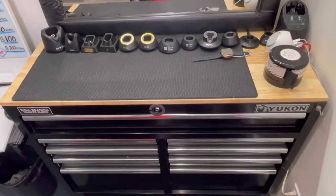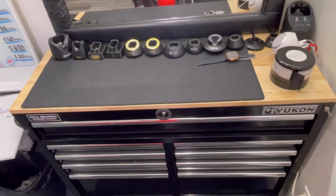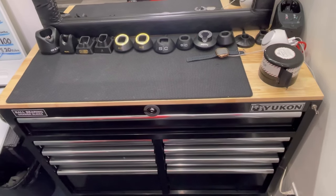Yo, what's up everybody? This is your boy JT back again with another video. And in this video right here, I'm going to show y'all what I have inside my drawers.